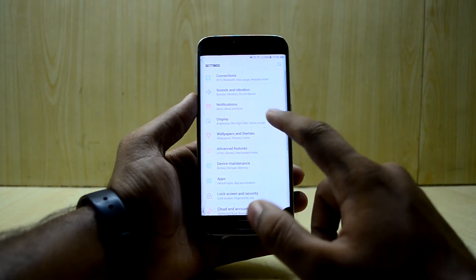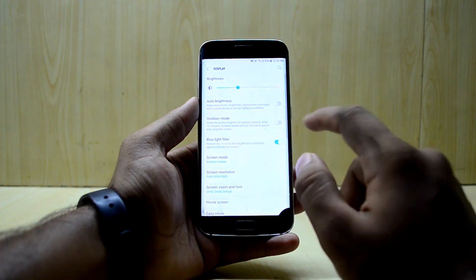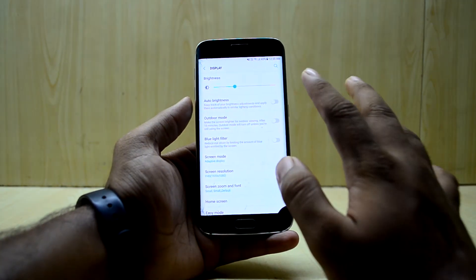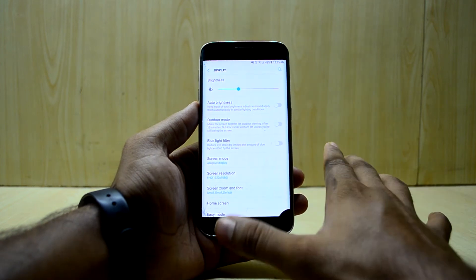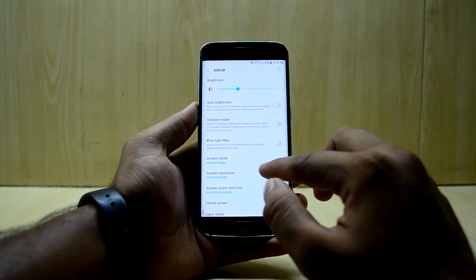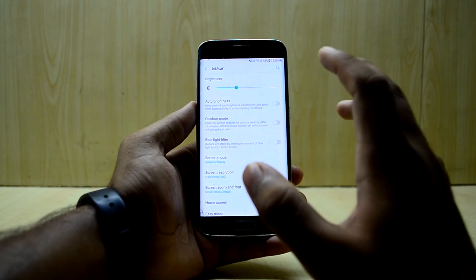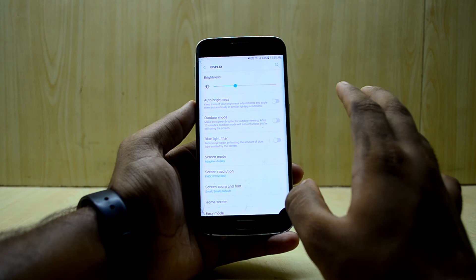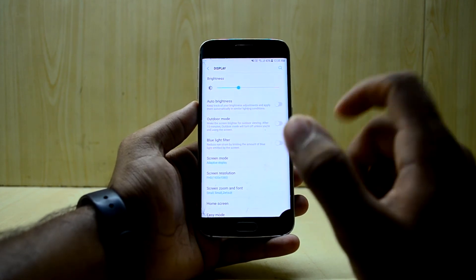In the display settings you have the working blue light filter, which is one of my favorite features because it really helps at night and doesn't strain your eyes. You can also change the display resolution — I set it to Full HD. I can't really tell any difference between QHD and FHD, so I use FHD to conserve a little battery life.